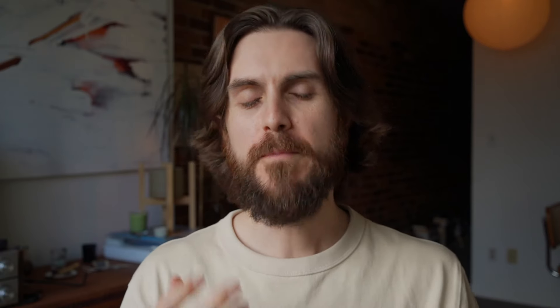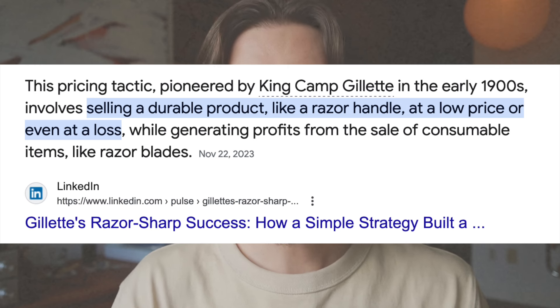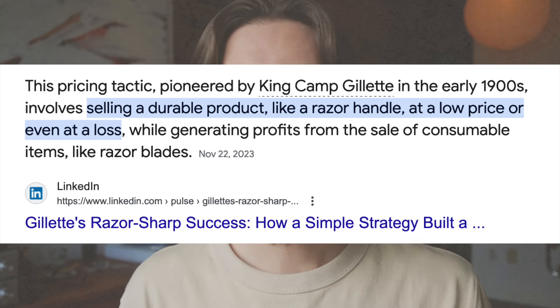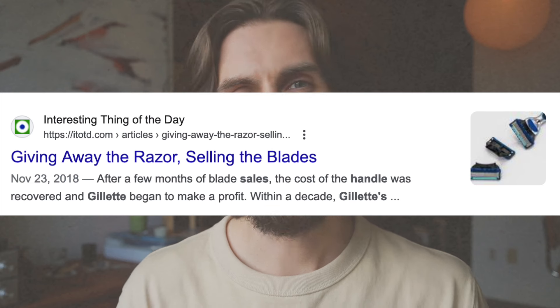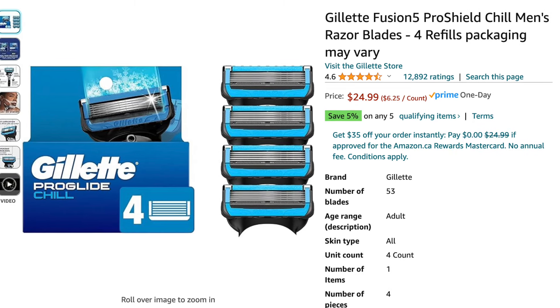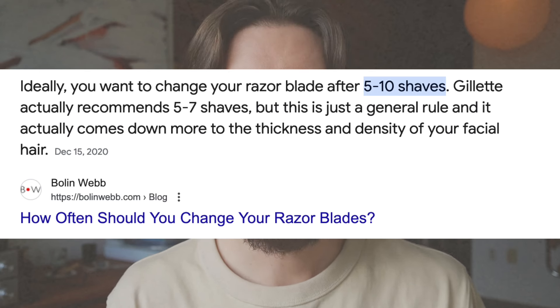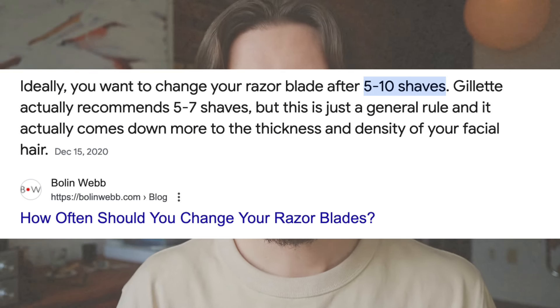Shaving can be quite expensive, especially if you're buying one of those multi-blade razor sets. It's kind of a scam. Companies like Gillette are losing money by selling you the kit with the handle — the handle is always sold at a loss — but they know they'll recover it because you've bought into a proprietary blade system where you can only go to them for blades. The blades are insanely expensive, like 20 to 40 bucks for a pack. And they tell you the blades are only good for a few weeks, so it can add up to quite a lot over a year or even a decade.